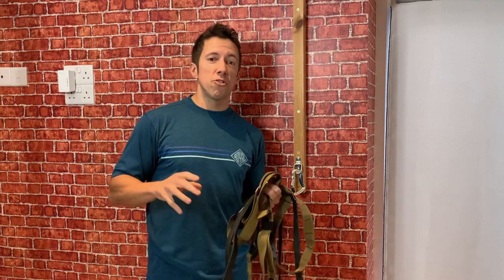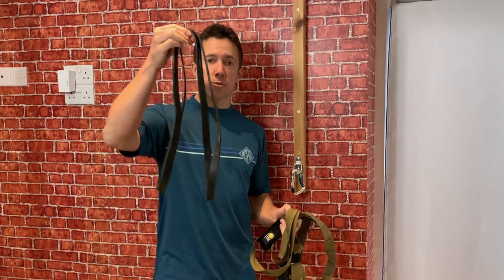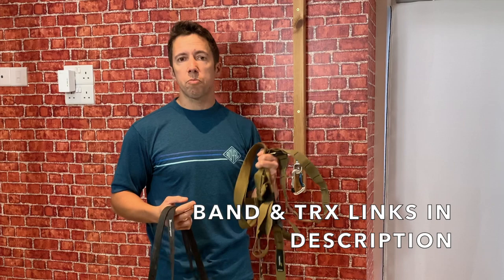While some people are lucky enough to have a full garage gym setup with a squat rack and loads of weights — which takes up a lot of space and is very expensive — for most people the classic home training tools are going to be resistance bands. You can get a range of them from light through to pretty heavy, and things like this TRX suspension trainer.